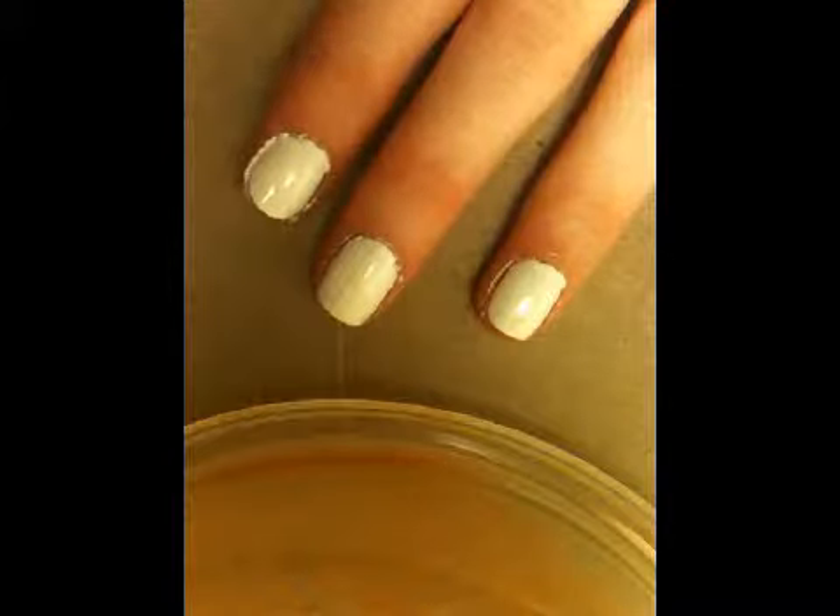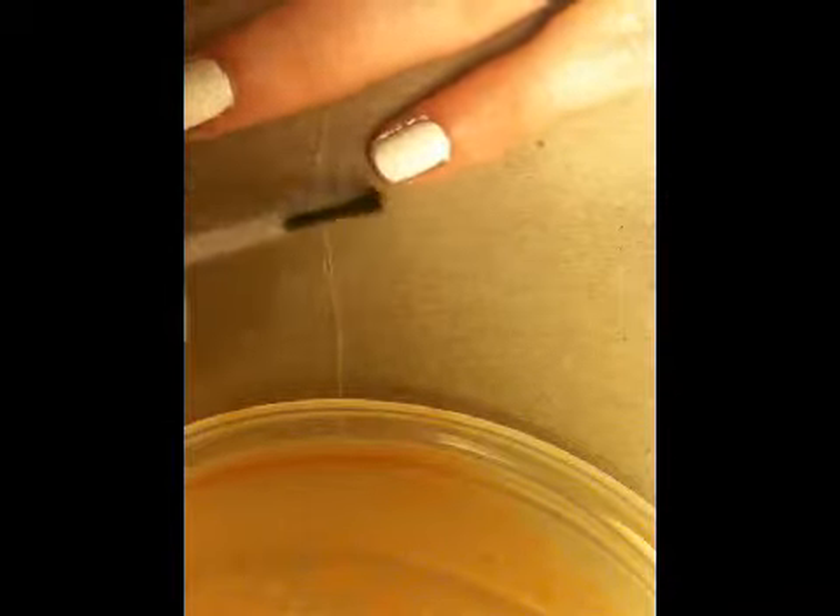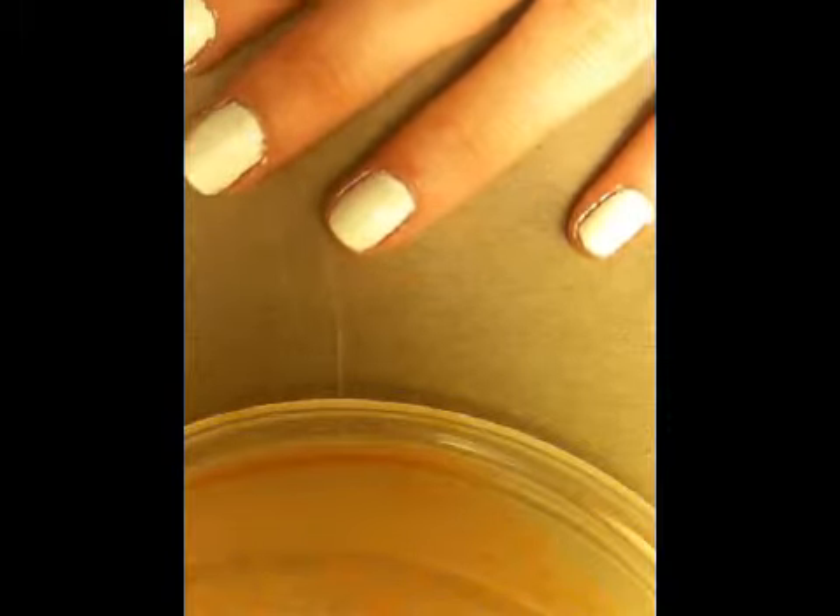After your base coat color has dried a bit, go ahead and apply a clear top coat. This will help protect your Conad design as well as your base image if you make a mistake.